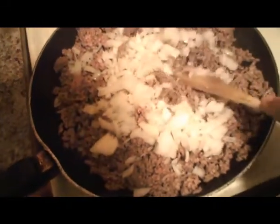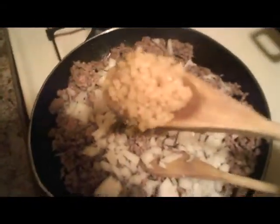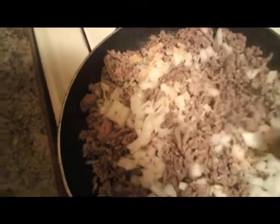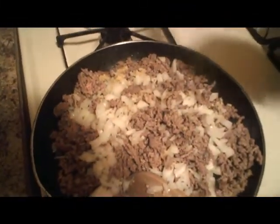My beef is browned up a good bit and I've drained most of the oil from it. I've added the chopped onions and I'm going to go ahead and add garlic. I like to add a good bit of vegetables when making lasagna. My water is almost boiling. I didn't want to add too much salt to the water.